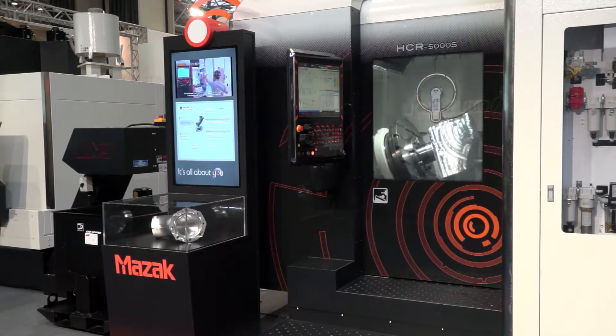It's our latest five-axis machine technology. It's designed for aluminium type components, 30,000 RPM, very low jerk rates, very high acceleration.